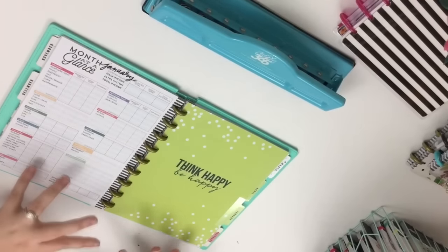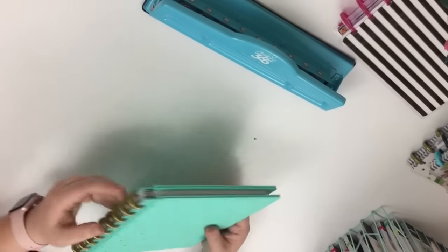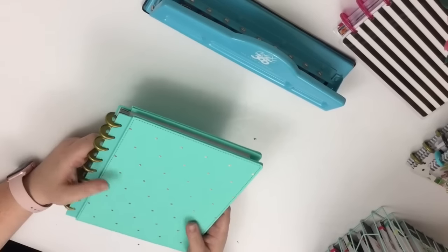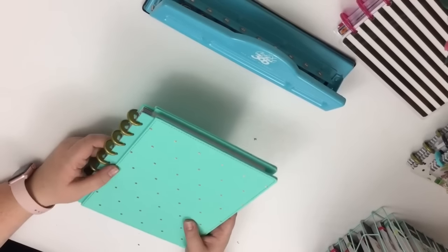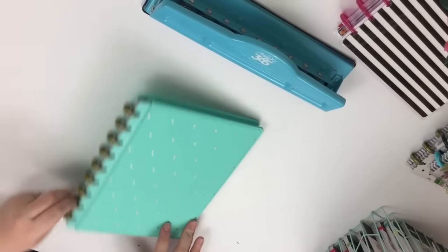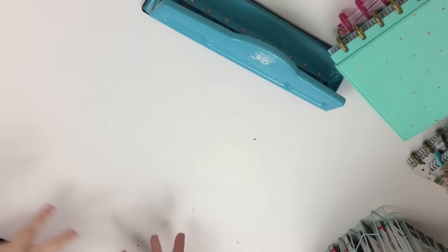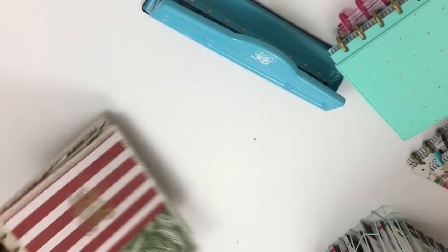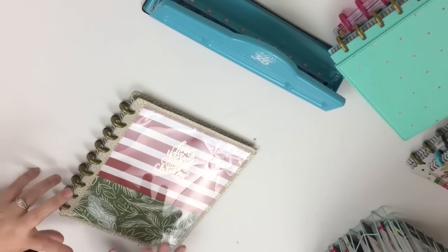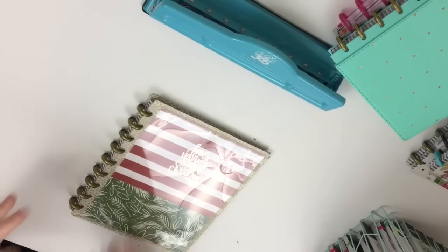Or you can keep the budget expansion pack in its own mini planner, which is what I choose to do. I bought some mini discs — because you can buy discs separately — and an extra snap cover, and made my own mini budget planner. That's another reason I love the Happy Planners: it's just so customizable. Mini discs are one of my favorite things, and I love that you can buy them separately and make all kinds of things with them.